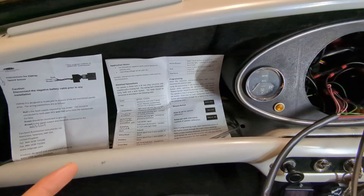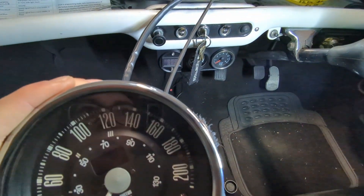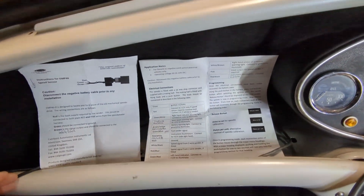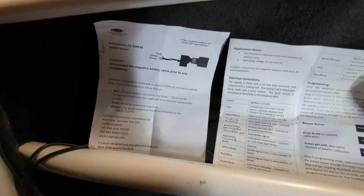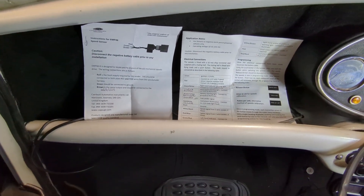For anyone following along at home, we've got the 200kmh gauge. It should be probably the same wiring as if you've got a mile-an-hour one. The sensor I've got is the EMP46, and this is the one from Minispares — the 3-wire for the Pre-A+.